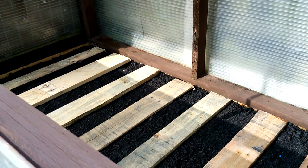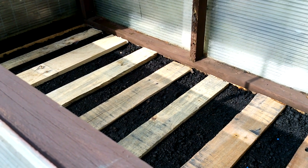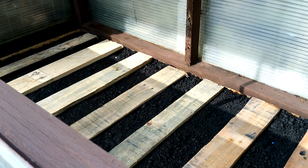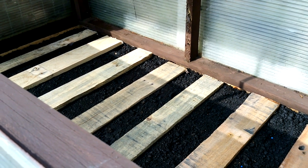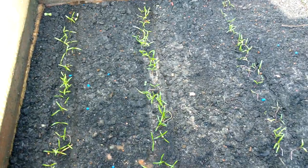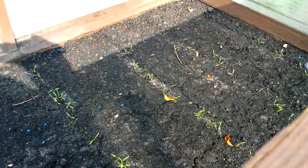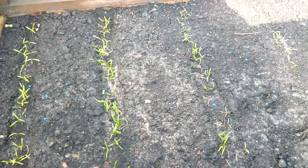The other thing to feed back on is I've just sown some more carrots in frame two. I'm using the Chantenay Red Core - it's a more dwarfing carrot, but that's fine. I'm just using this plank method to help with germination. If I show you frame one next door, I used the plank method on that as well, and I'm hoping you can see that it's been fairly successful - got quite good germination.